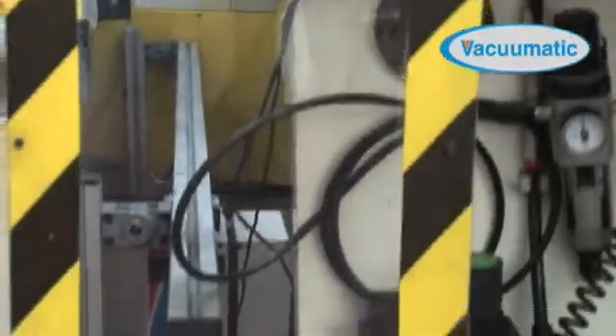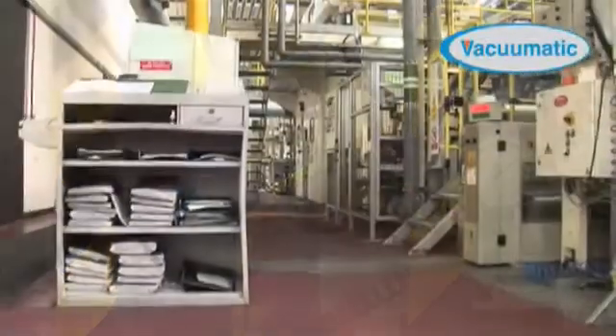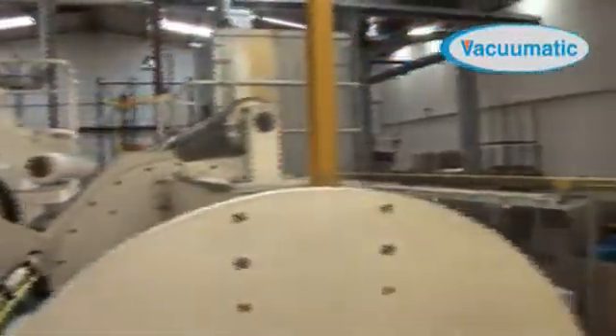The Realtab Inserter System was designed and developed by Vacumatic to meet the growing demands for increased safety and waste reduction. Clients in many countries and industries are now seeing the benefits both in their production areas and on their bottom line.